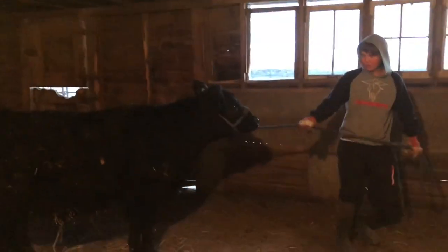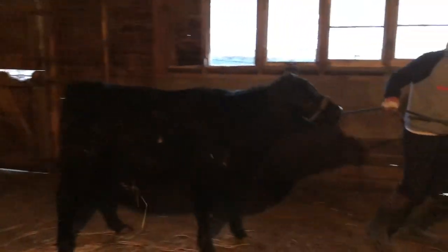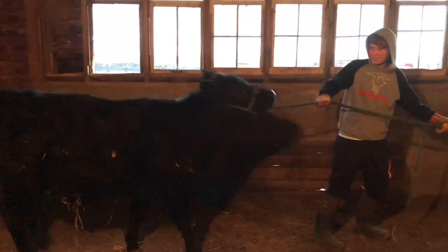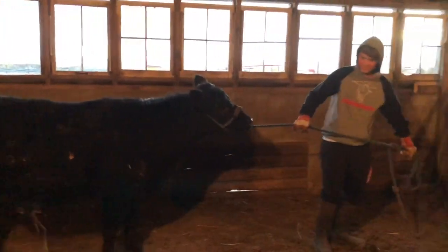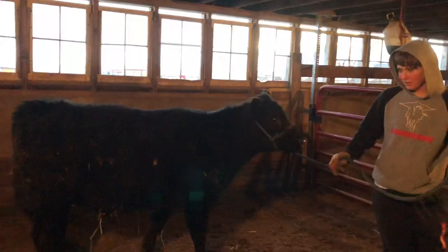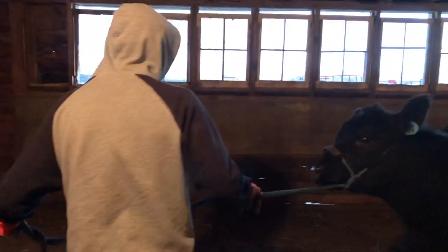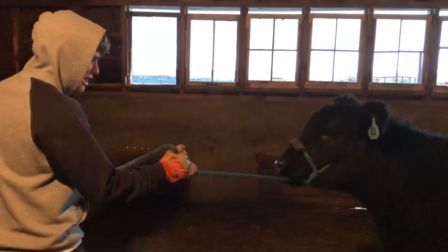He takes his cow for a walk. Gotta get the meat warm before you taste test it. You panicked a little. I don't know how Richard's attitude is yet.